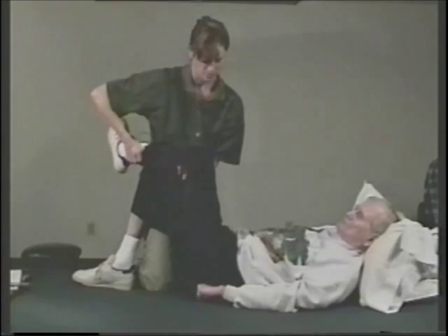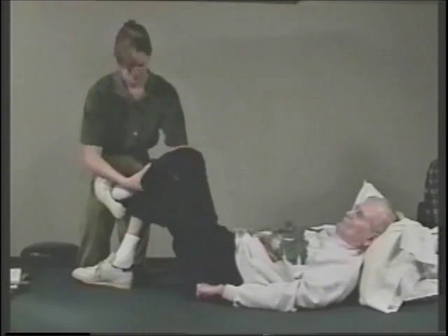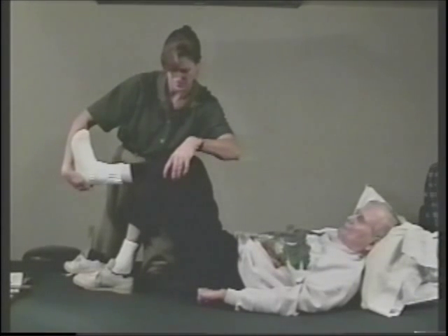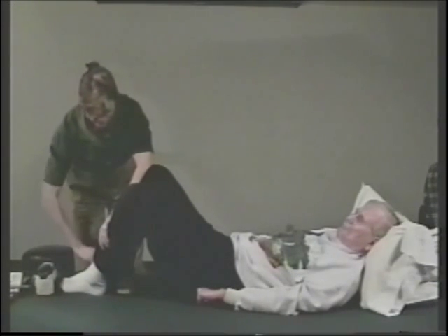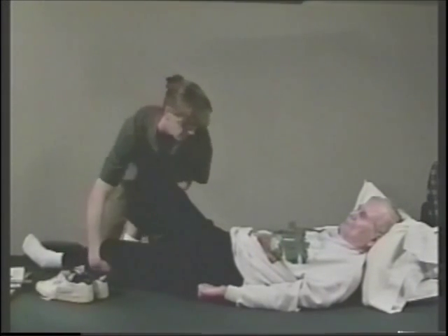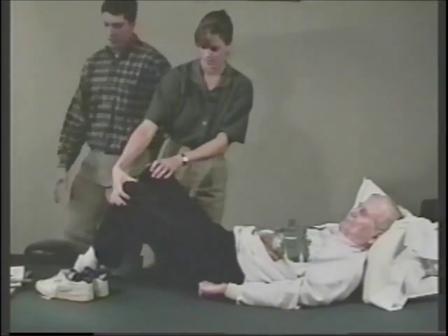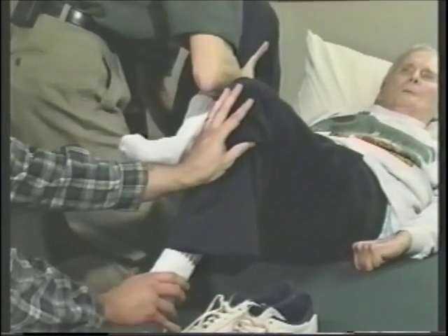He also has problems with his hip rotation. And then looking at the ankle. Go ahead and bend this knee, Jim. Bob, can you hold this knee for me? Just one hand hold there. Checking the opposite side, which has a little more range on this side.